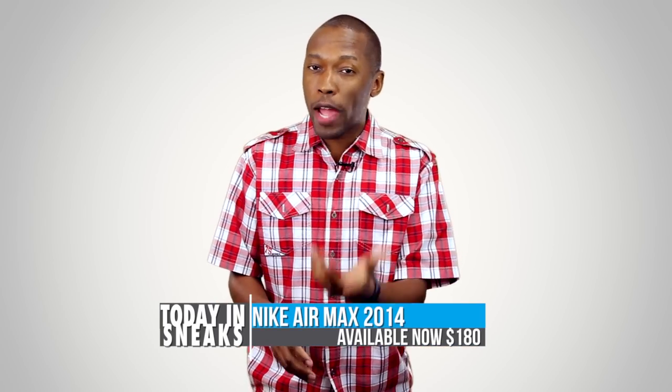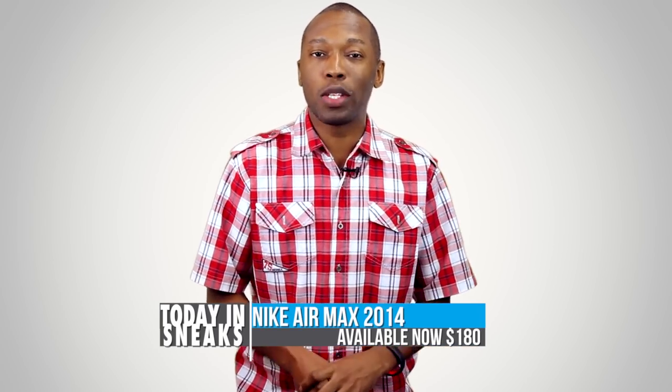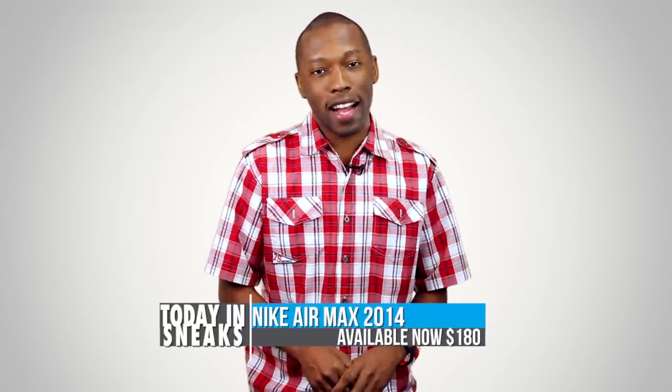If you're interested in grabbing just the regular version of the Nike Air Max 2014, it's priced at $180 on Nike.com.